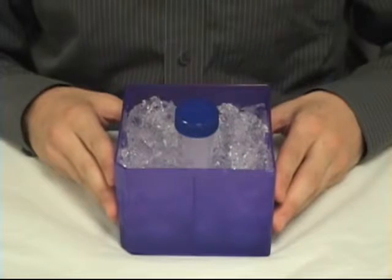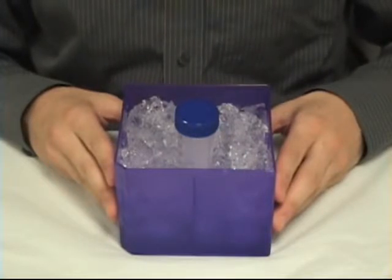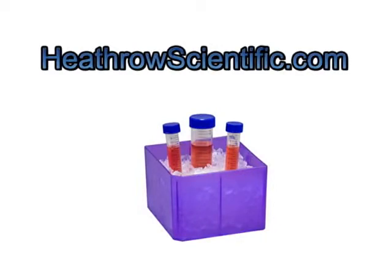I'm Max from Heathrow Scientific and for more information, visit our website at HeathrowScientific.com.